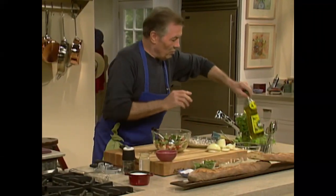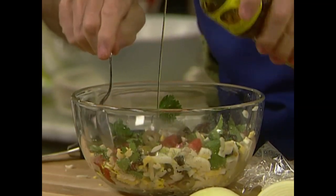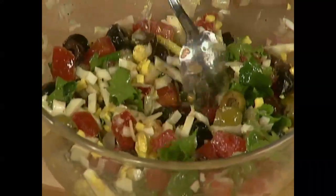Simply some olive oil — I really don't need any acid in there. I think it's milder just with a good extra virgin olive oil. That's a great salad, beautiful color.